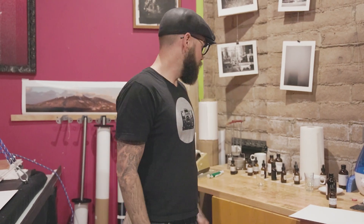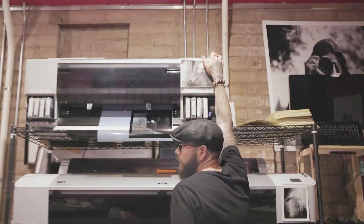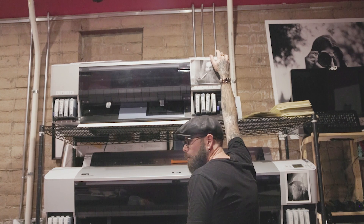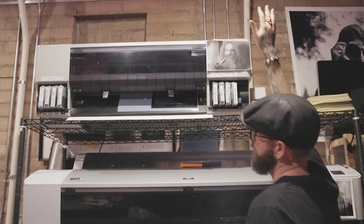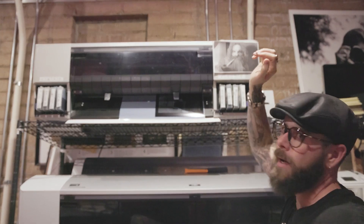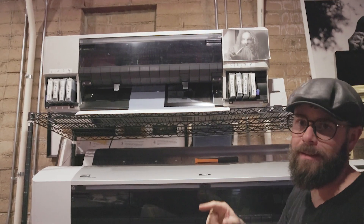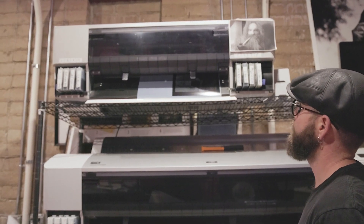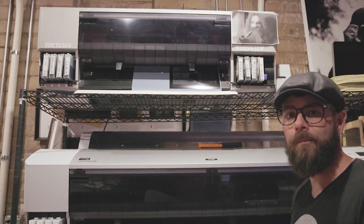We're at close enough humidity in here. I've got my negative, so let's just rock and roll. Let's just do it. We'll do it live. I've got to reach up here and trim out my negative. I did accidentally print this backwards — it's going to be fine, it's going to look great. It's a cute picture, shot on my iPhone actually.